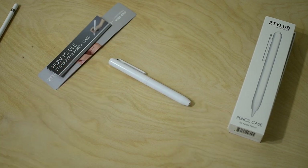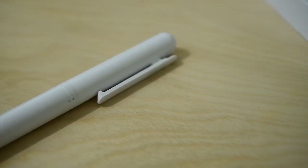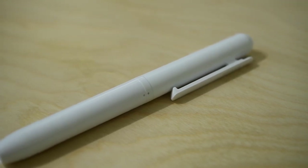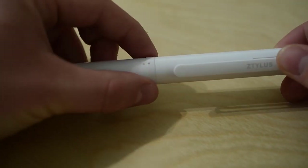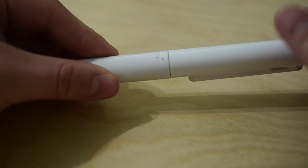When you open it up it's fairly simple — you just have the case itself. It's made out of white plastic and it is hollow inside, so it is very light when you first pick it up because they don't want to add too much weight to the Apple Pencil itself.